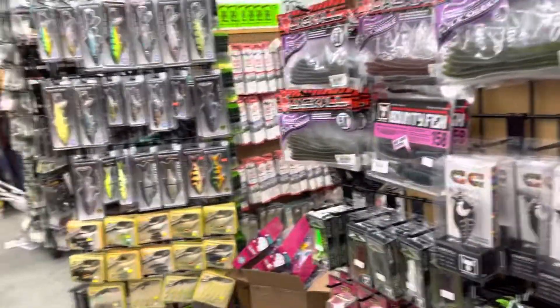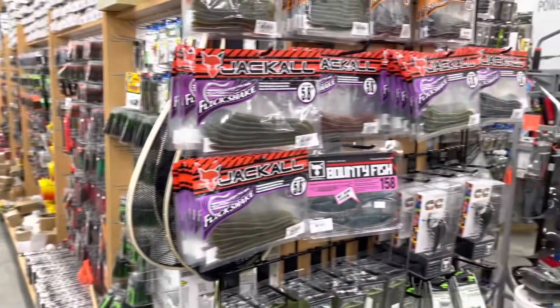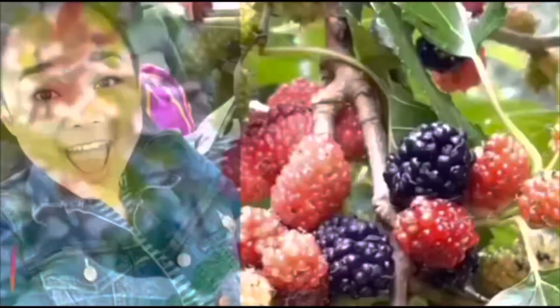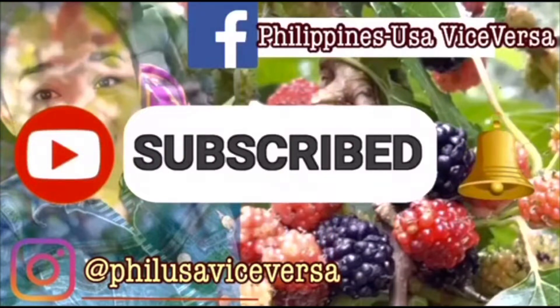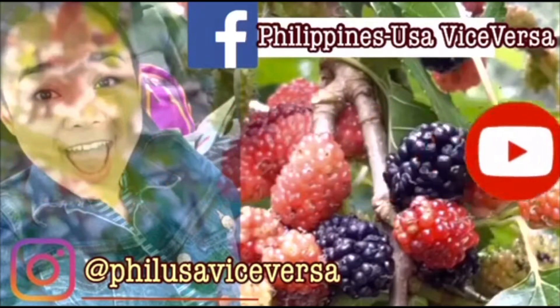Hey guys, look at this place. We are here with a very big selection of fishing stuff. Thank you for tuning in. If you are new here, please don't forget to subscribe, hit that notification bell, and follow us on Facebook and Instagram. Thank you!